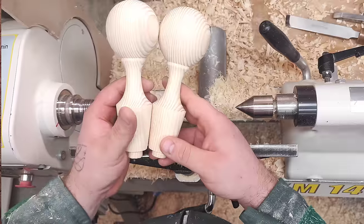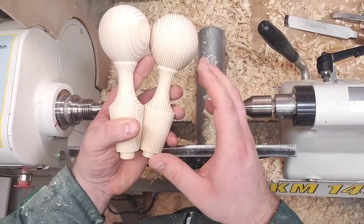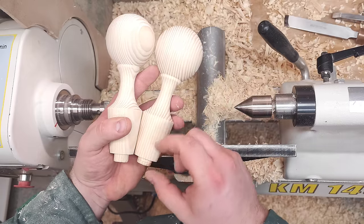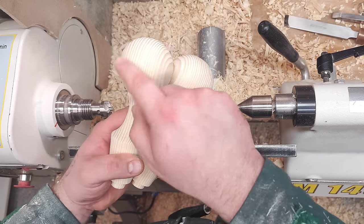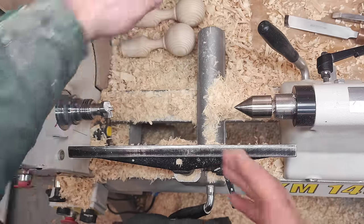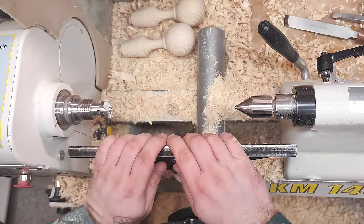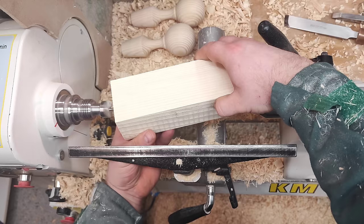Here we are at the lathe. Most of the shapes and measurements I do by eye, but some of the major critical ones — like length, this section here, and the ball — I do with measurement. The shape of the ball I do by eye. I always keep a few of these as a reference line when I'm turning, and I watch the shape here as well. I'll put the blank on — this is pine, by the way.